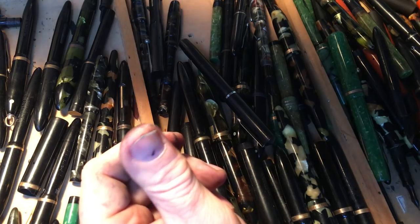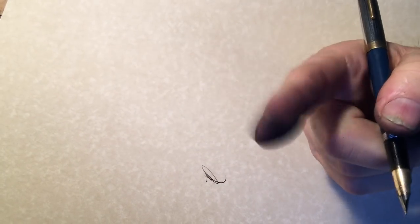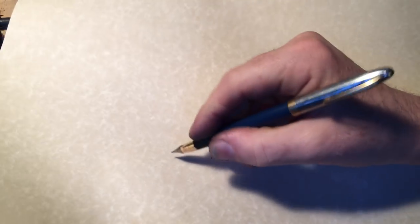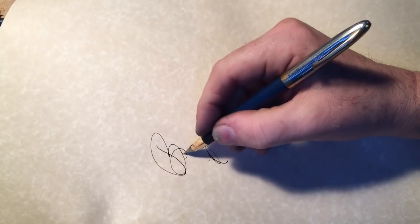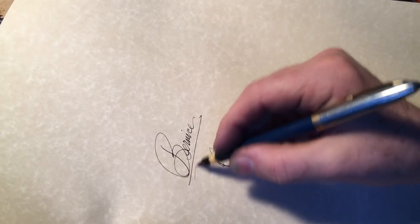Let's get our scratch paper out here. Someone told me their name — Bernice? Okay, Bernice. B-E-R-N-I-C-E. Bernice.